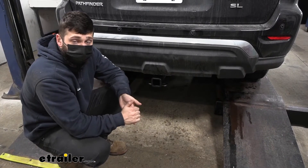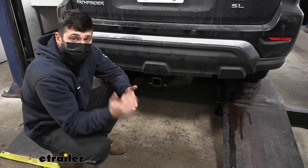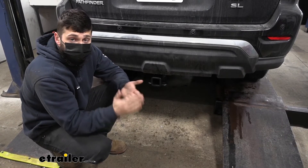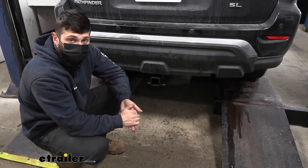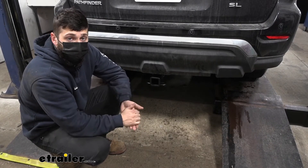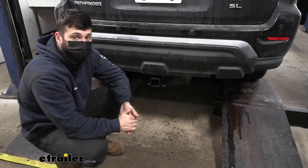Adding a trailer hitch to your Pathfinder is going to be an excellent option because it's going to make your vehicle that much more versatile. We can obviously use it for towing, but let's say we needed to free up some space inside the vehicle for us and the family on those long road trips, or we wanted to hit some trails — we could easily attach either a hitch mounted bike rack or hitch mounted cargo carrier.